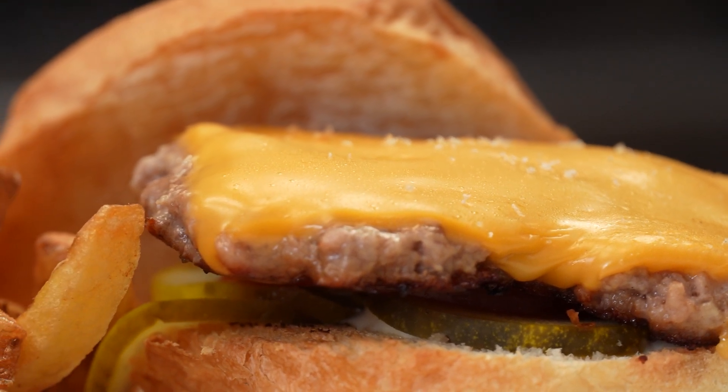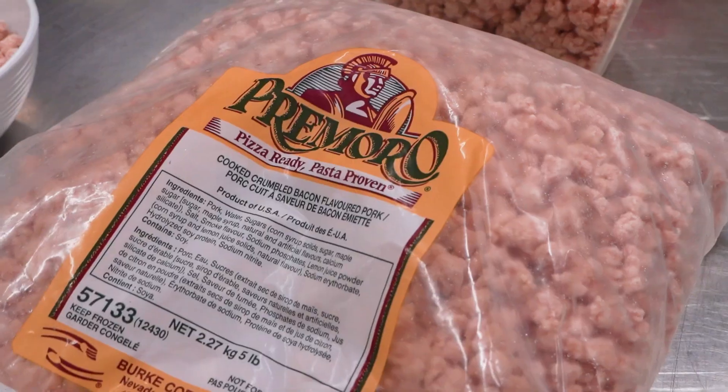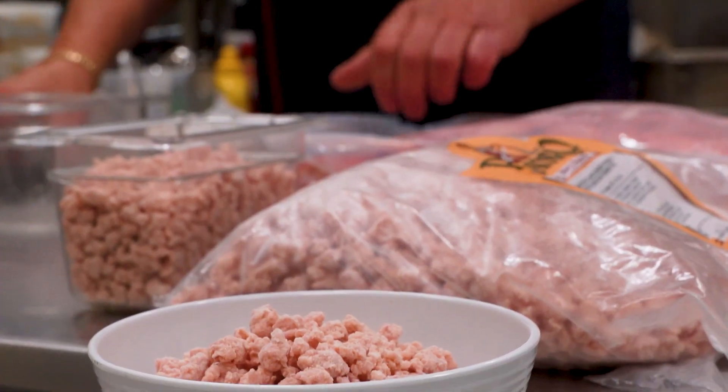Hey, Chef D here and welcome to my location Smashed, where we make smash burgers. I was thinking we have the Primordial bacon flavored crumble — you know it's great as a pizza topping, it's great in salads, but why not make a smash burger with it?